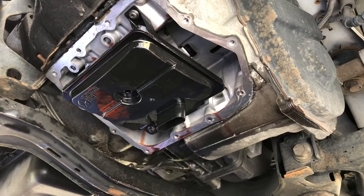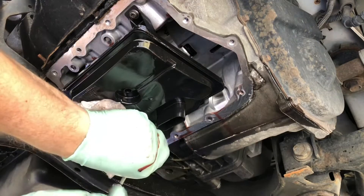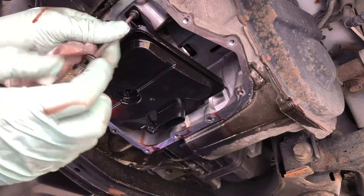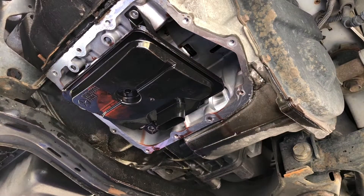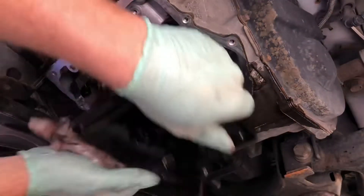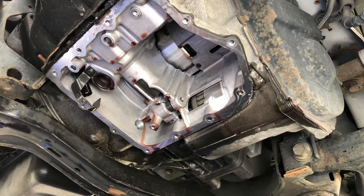This filter is held on by a couple of T25 Torx bolts — not tamper resistant, so that's a good thing. You've got one right here and one right here. That one's out and it's got a little washer on it — make sure that washer comes off too. Now this should just pull right out. That's the filter.